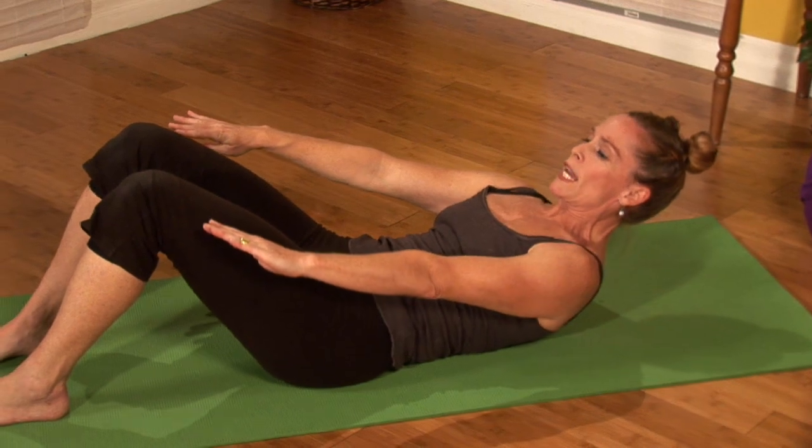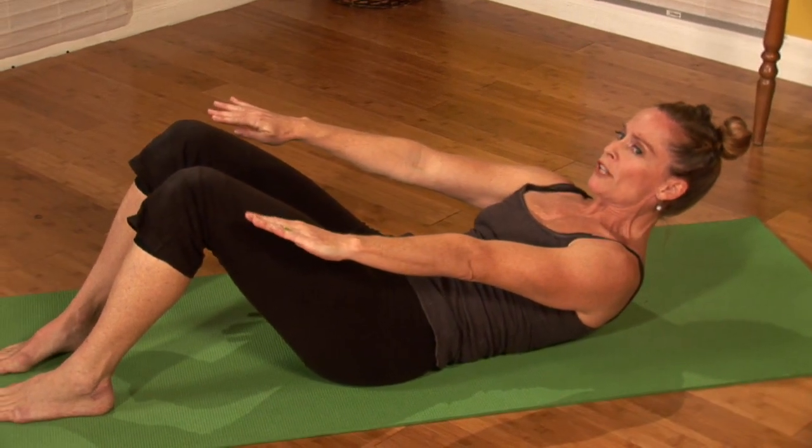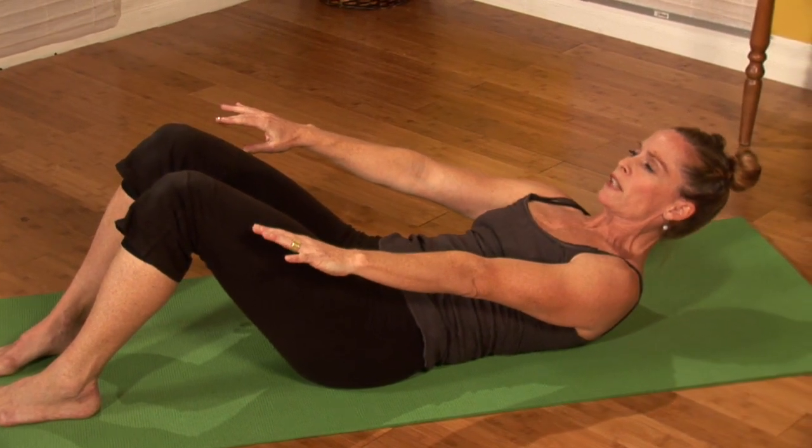Hi, I'm Megan Brazil of MeganBrazilYoga.com and I'm here to teach you yoga for stomach. Now the Pilates industry took a lot of these abdominal exercises and built an entire exercise routine of Pilates. A lot of different techniques such as dance, ballet, or yoga also use these abdominal techniques.